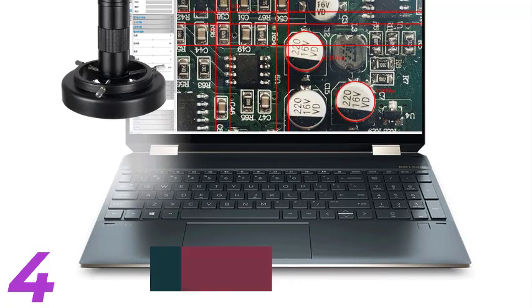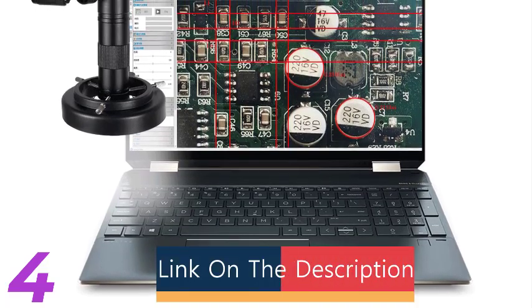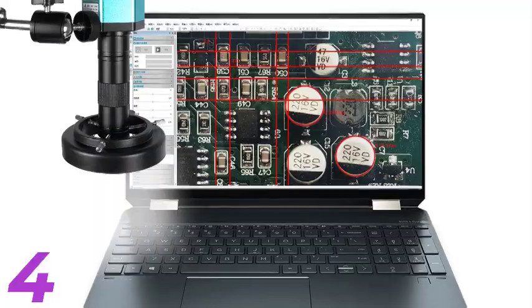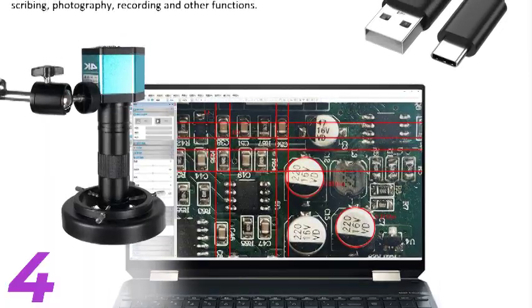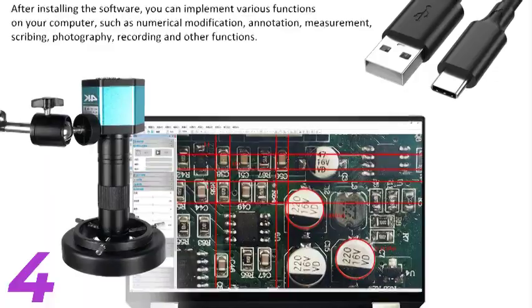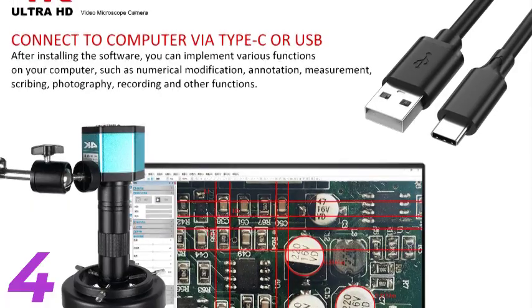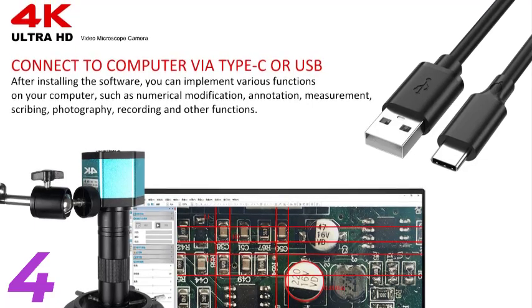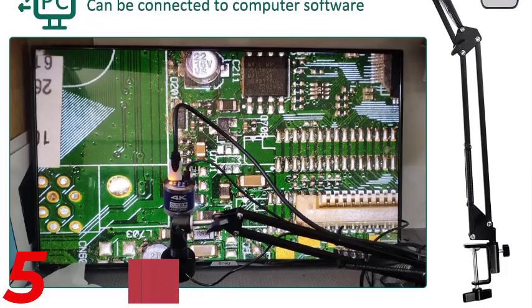Number 4: The Ijon 4K Digital Microscope is a versatile tool for electronic soldering, coin inspection, and precision repairs. It features a 48MP camera and a 60fps output, providing crystal-clear 4K resolution for intricate tasks. The 150x lens offers excellent magnification for professional and hobbyist use. The microscope is made of durable aluminum alloy and is compatible with Windows and Mac, supporting HDMI and USB connectivity. Certified with CE and FCC standards, it ensures safety.